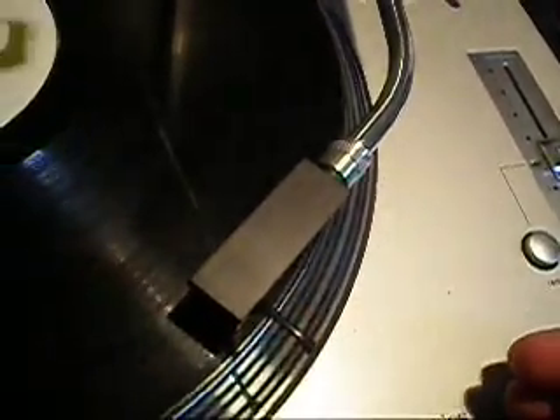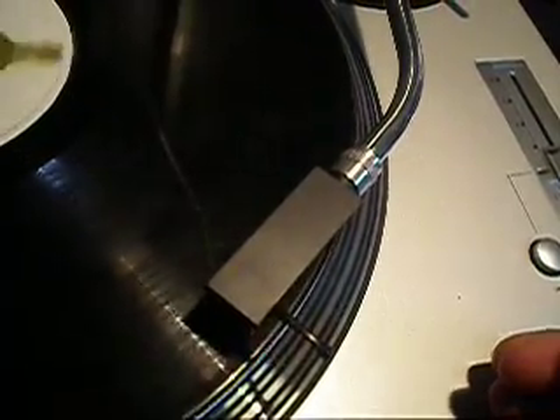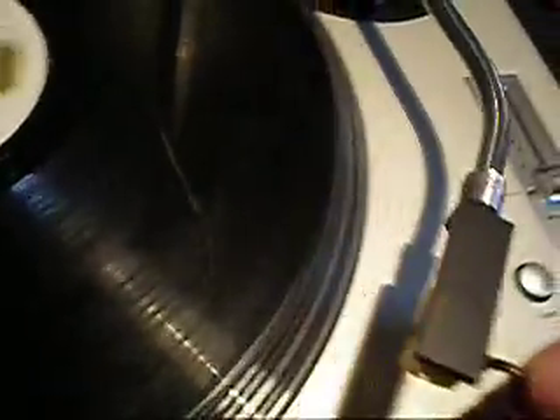I'll just give you a demonstration of the unit playing. I'm guessing it's in excellent condition, putting out a very crisp, clear sound. I'm guessing it's a high-end cartridge and stylus. If you have any questions, please send them through.